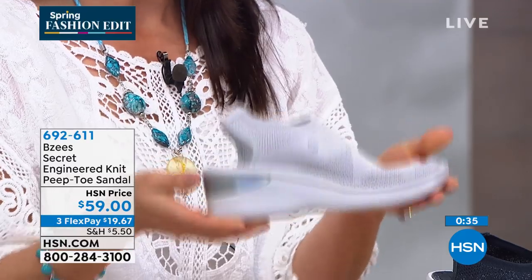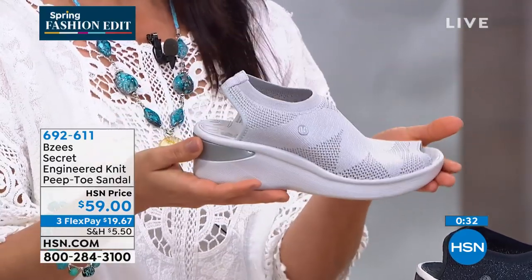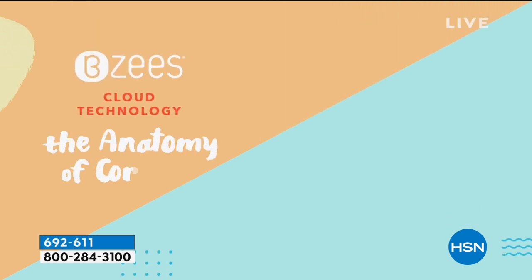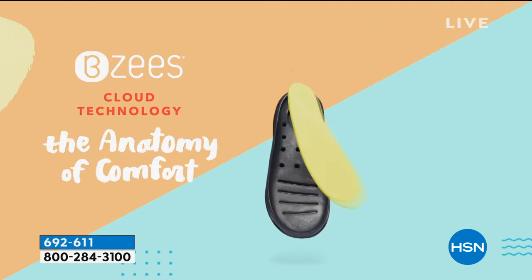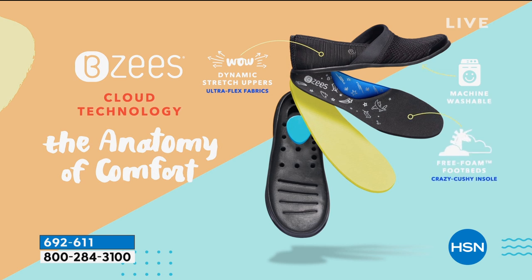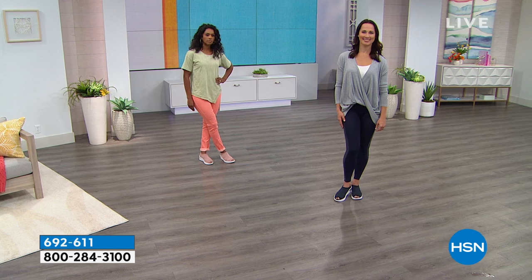These only weigh four to six ounces — completely incredible. Part of our cloud technology is why our shoes are so lightweight: they're air infused, so the heels have microcellular air bubbles built into them. The insole features memory foam arch support, and the air-infused outsoles are just so lightweight. That's our amazing cloud technology — you can't surpass it.